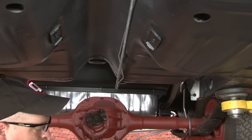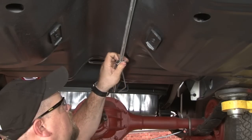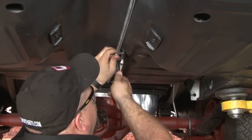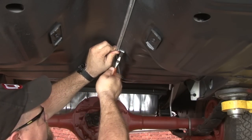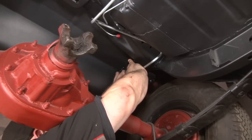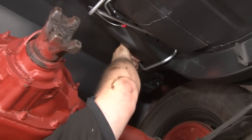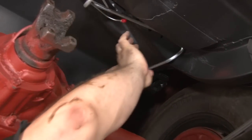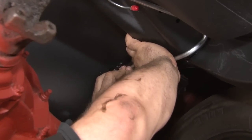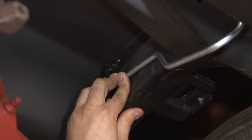Now we're going to install the rear one. Now we're going to tweak our fuel line into place a little bit. And our next bracket is going to go up here. Again, it's a replacement frame rail so we're going to have to drill a hole.